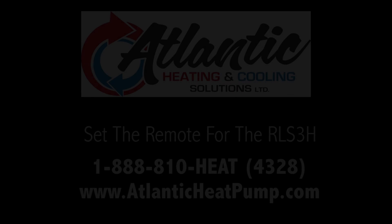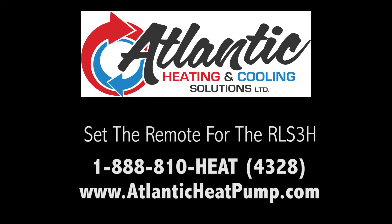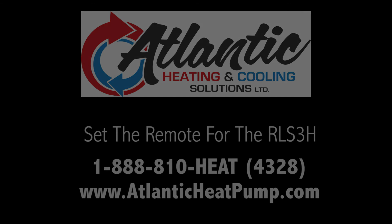If you have any questions regarding sales or service, please call us at 1-888-810-HEAT or online at www.atlanticheatpump.com. Thank you.